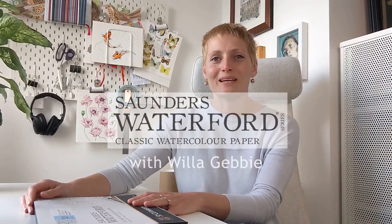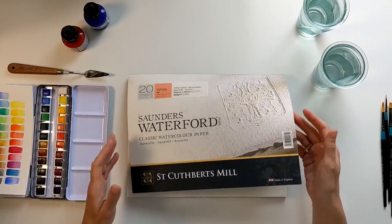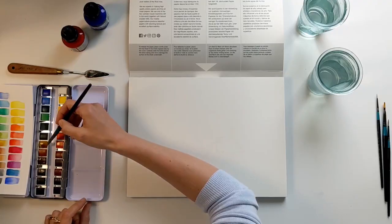Hi, my name is Willie Gebby. I'm a professional illustrator and watercolourist. We're looking today at Saunders Waterford brand. Saunders Waterford is a high quality professional brand. Here I have 300 GSM watercolour paper in blocks.